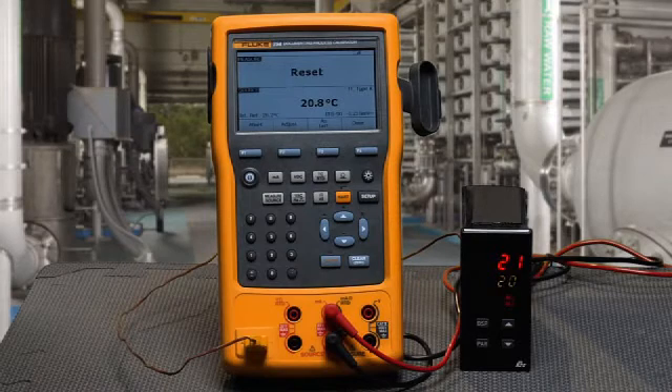That's how you test a temperature switch using the Fluke 754 documenting process calibrator.